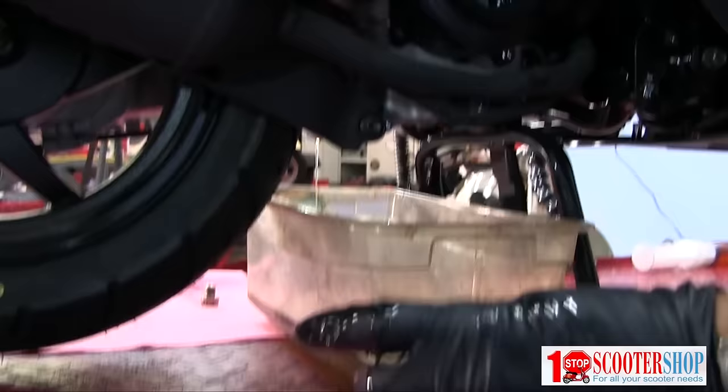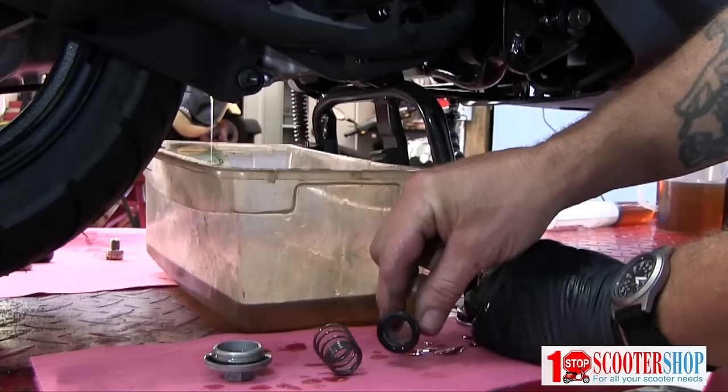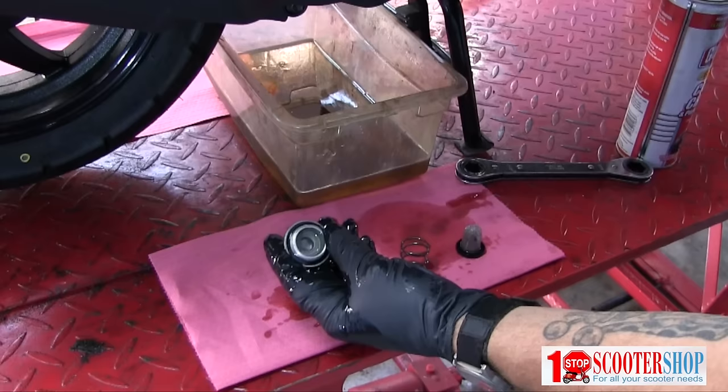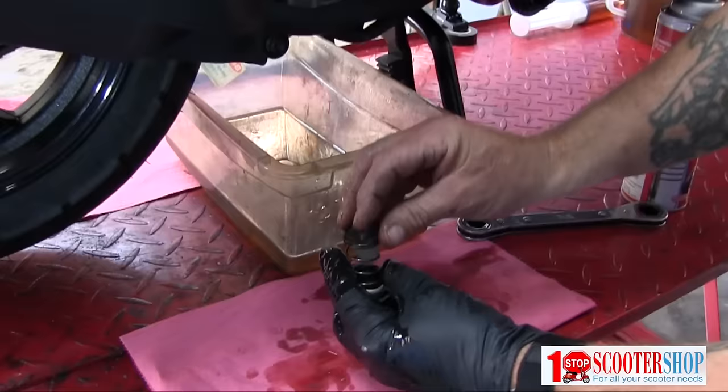We've got a cap, a spring, and the filter itself, which is a screen designed to collect any metal particles or anything that can end up in the engine oil. I'm going to clean these. Make sure that screen is nice and clean. Everything else looks good. Our O-ring's in good shape — not torn, seated properly.